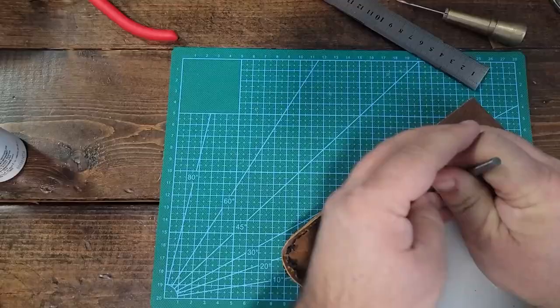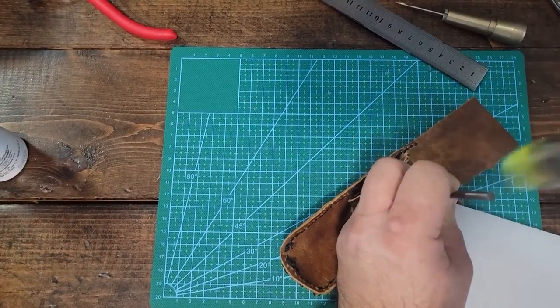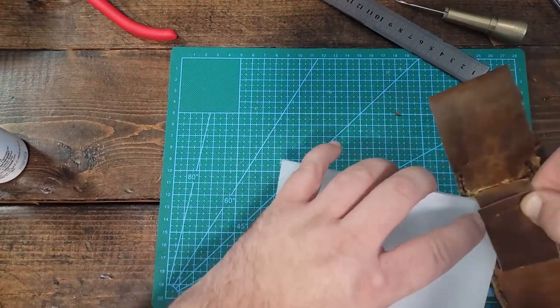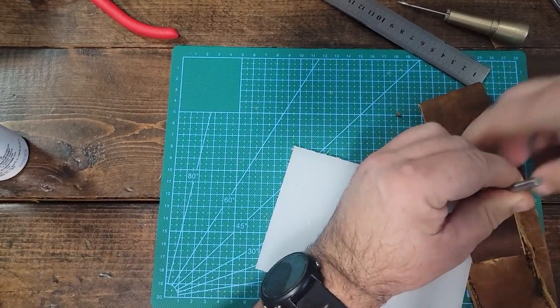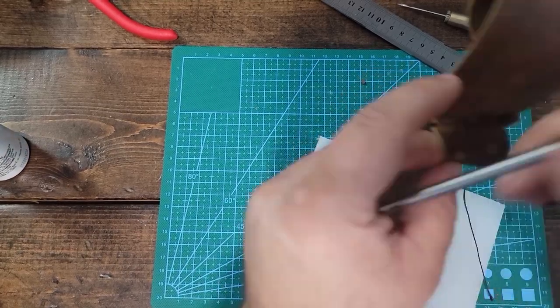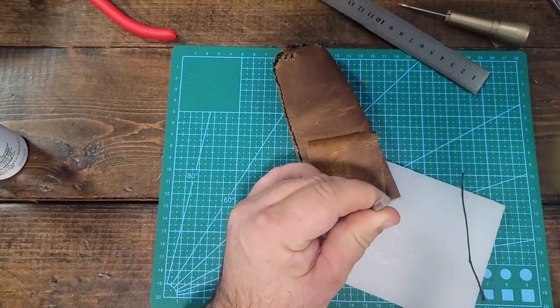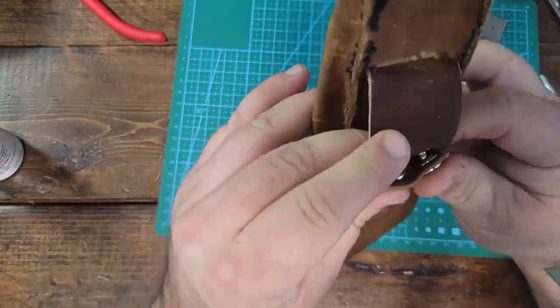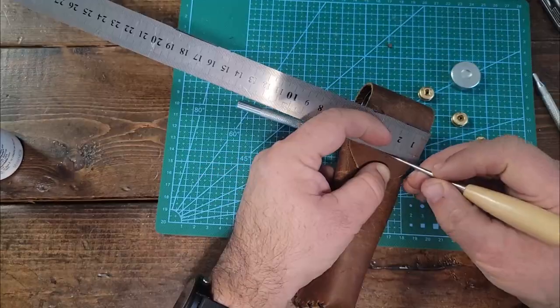I mentioned earlier that I want two ways to attach this to my belt. Currently I can slide my belt through the hole here. In addition to that, I'll punch some holes and put some button rivets in. Once I have my button rivets in, I'll be able to put it on my belt just with the button rivets for any short-term use.